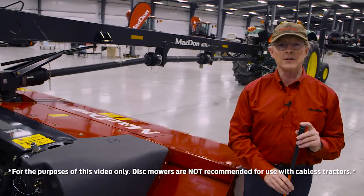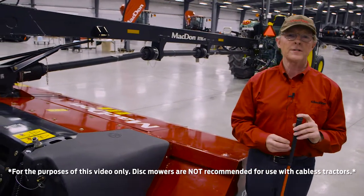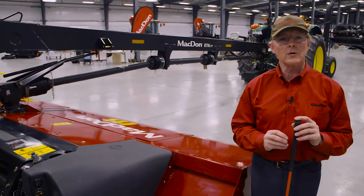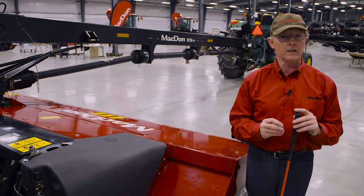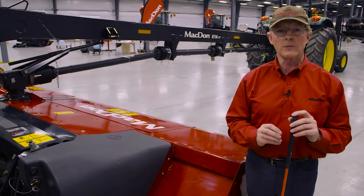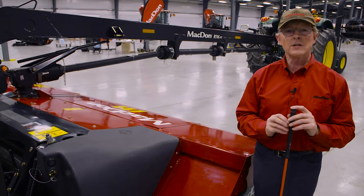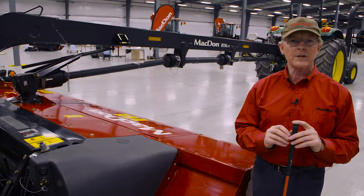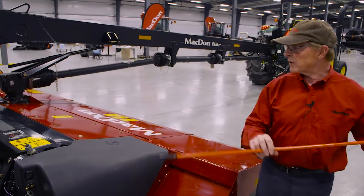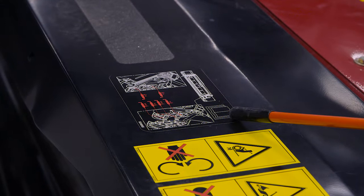One of the features of the R1 series is that we have three different types of conditioners: a steel-on-steel roll conditioner, a poly roll conditioner, and a finger conditioner. All of these are available from your dealer at the time you order the machine. Because each of those conditioner rolls requires a different type of service interval and a different location for the grease zerks, on top of each of the conditioner roll modules you're going to find a decal that provides that information.